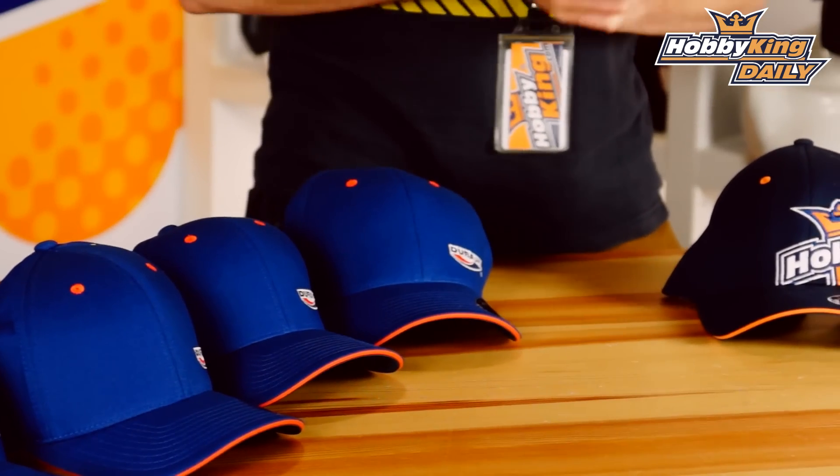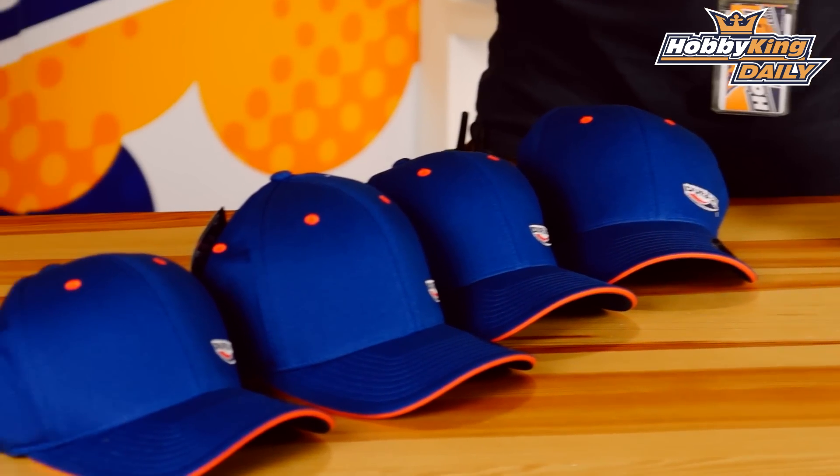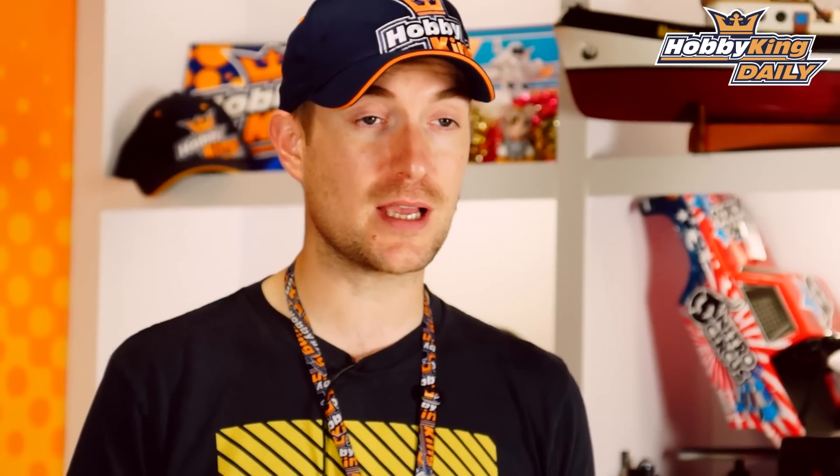You can also do the same now for DuraFly. We have just released a brand new range of our HobbyKing brand's baseball caps, as you see below me. Now, others are coming, but to start with, we do have the good old DuraFly brand.